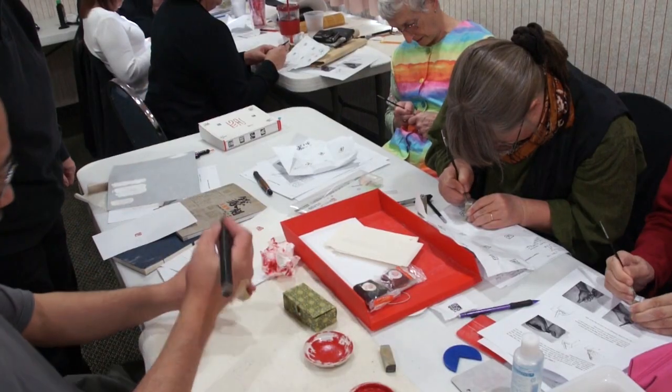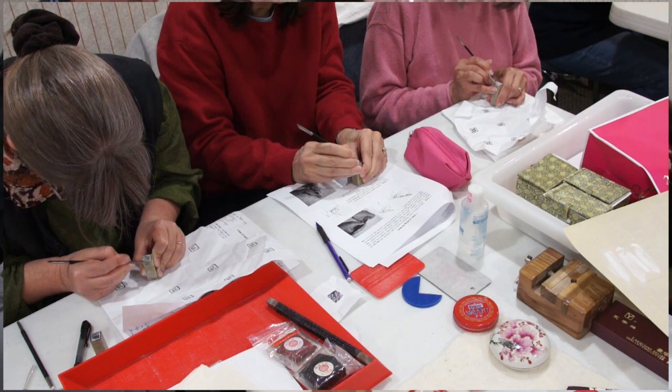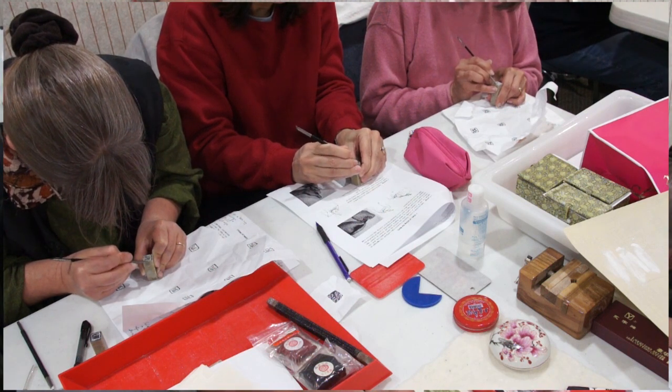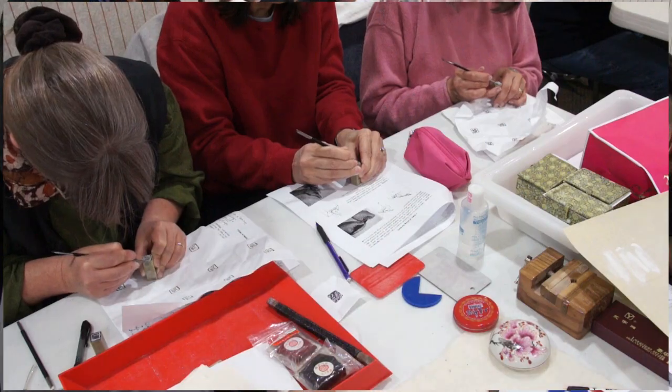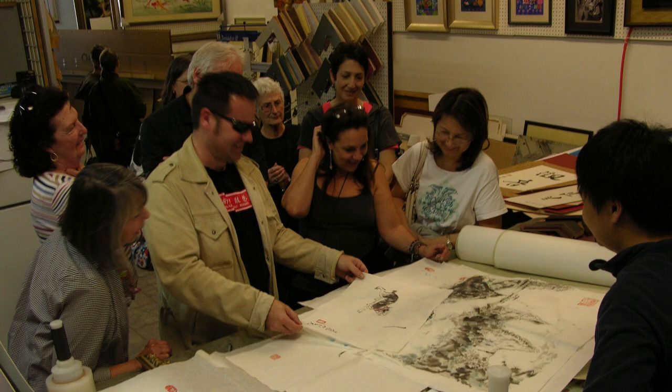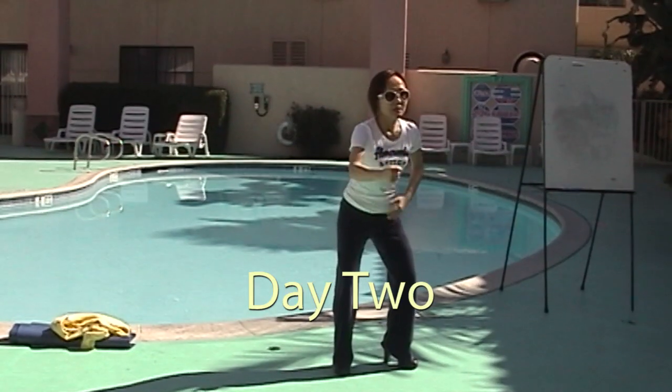In the afternoon, we'll do a workshop on Chinese seal engraving art. You'll carve your own name seal and we'll provide the stone and tools you need. In the afternoon, we will also visit a local Chinese art shop.